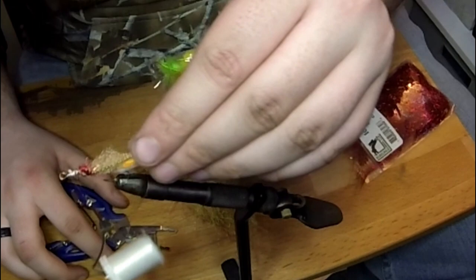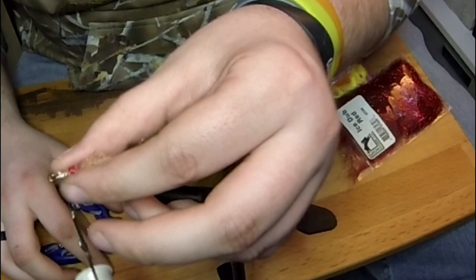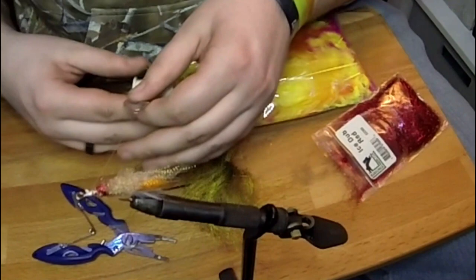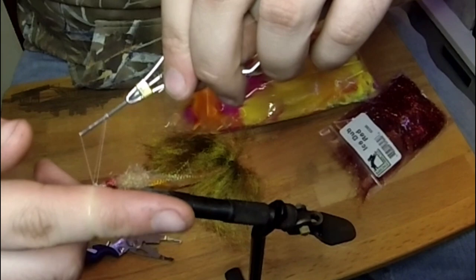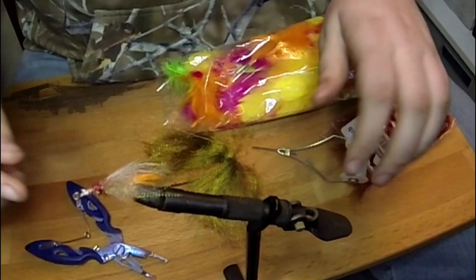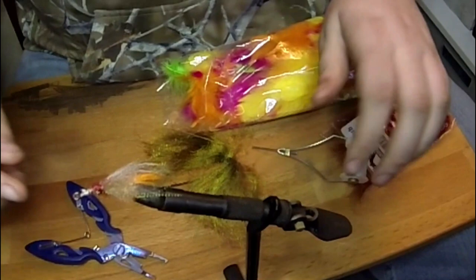Same thing as before — I'm actually going to leave the belly longer though. I didn't buy googly eyes, and I don't have any regular eyes left, so I'm just going to finish this off. I'm not using my finishing tool — just three half hitches, one more over top, tighten down and break off. It's atrocious.